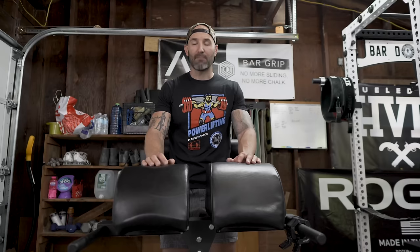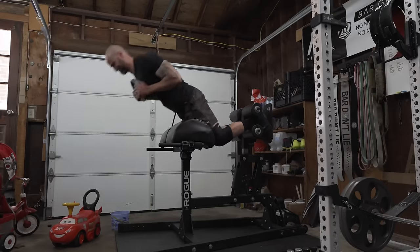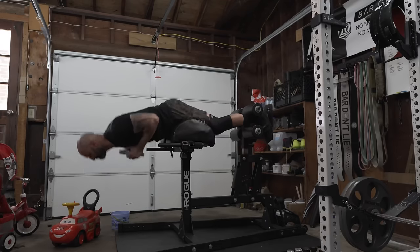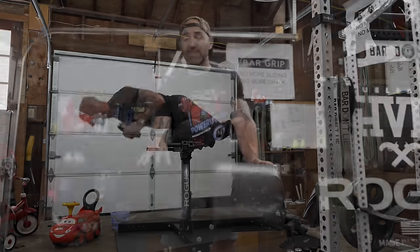Hey, what's up everybody, welcome back. Brandon again. Today I want to talk about this glute ham raise that I've had for the past five months. I picked it up used from a buddy who was consolidating his own gym and got a really good deal on it. However, this video is not about this specific GHD — instead I want to talk about: should you buy one?